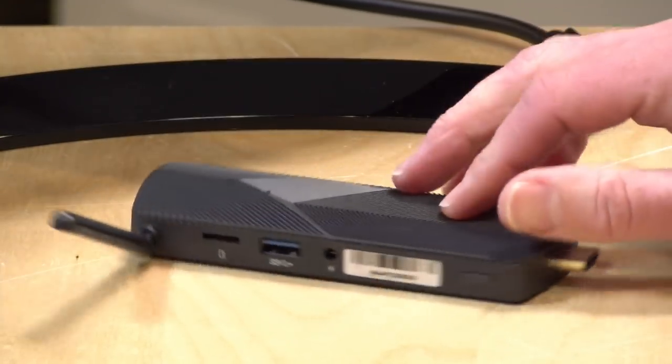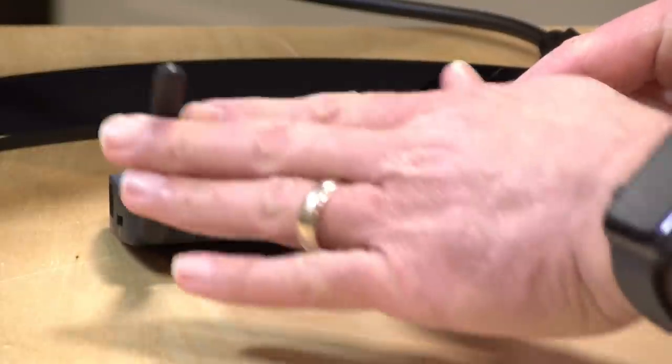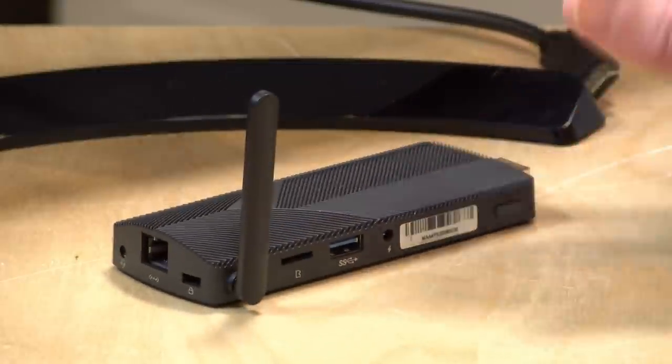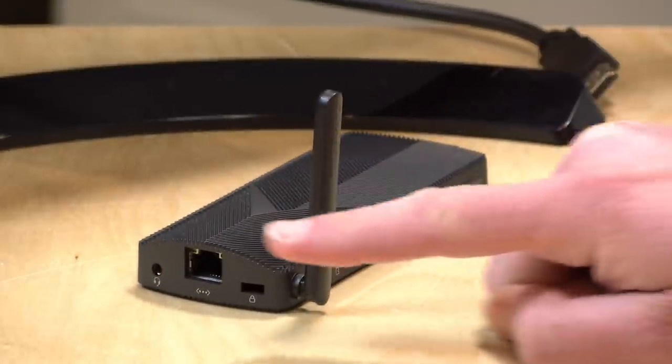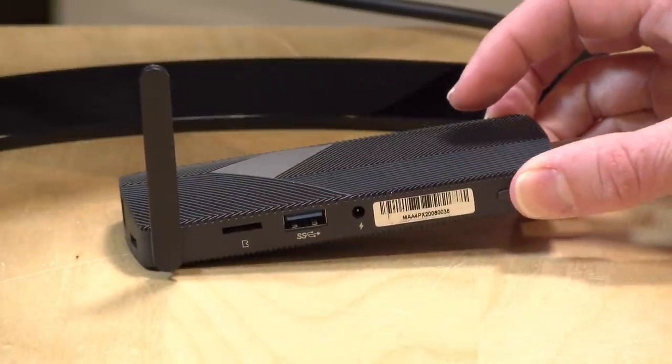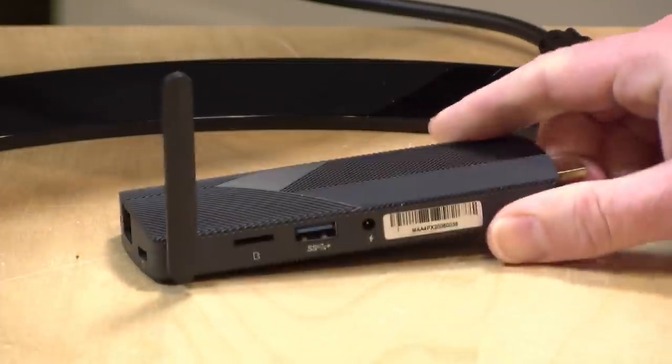Hey everybody, it's Lon Seidman and we're taking a look today at another mini PC, this one from Azul. This is actually one of those PCs on a stick — their AXS 4 — powered by one of the newer Gemini Lake J4125 processors and runs Windows 10. What's nice about this one is that it's got built-in gigabit ethernet. In the interest of full disclosure, this is on loan from Azul so when we're done with this it goes back to them. All the opinions you're about to hear are my own. No one is paying for this review nor has anyone reviewed or approved what you're about to see before it was uploaded. So let's get into it and see what this little mini PC is all about.